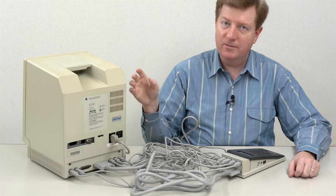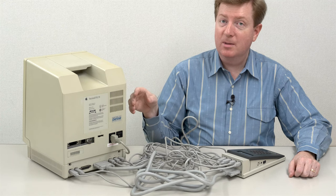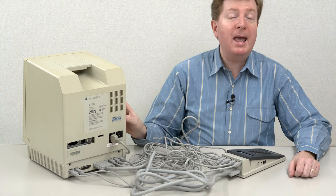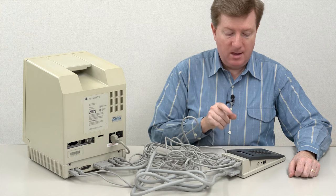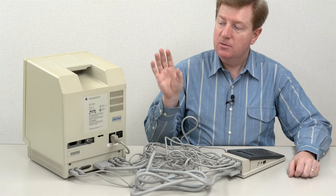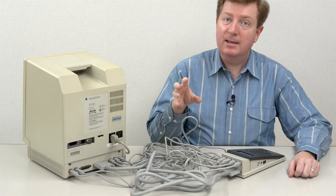In fact, I swapped out all of the capacitors in the analog board, the Sony power supply, and also on the motherboard. It's fully tested in a known working good condition. The only upgrade it has is just RAM - I have 32 megabytes of RAM inside. So we're going to use the TechStep with the appropriate CPU ROM cartridge to diagnose this computer, and that will show you what a known good computer looks like.